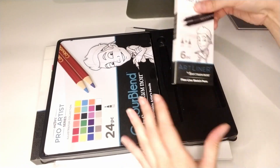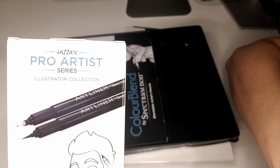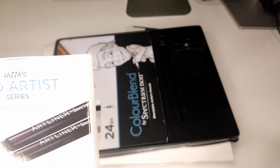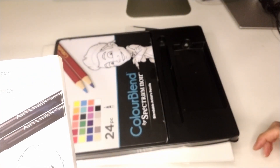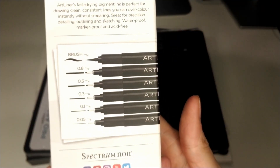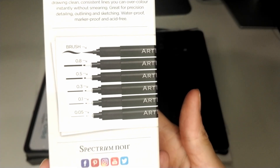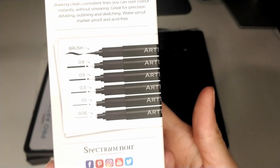Then we have the Art Liner Fine Line Sketch Pen from the Jazza Pro Artist Series Illustrator Collection — it's a six-piece set. There's a fine brush and a fine point, so you get a brush tip, a 0.8, a 0.5, a 0.3, a 0.1, and a 0.05. Nice!